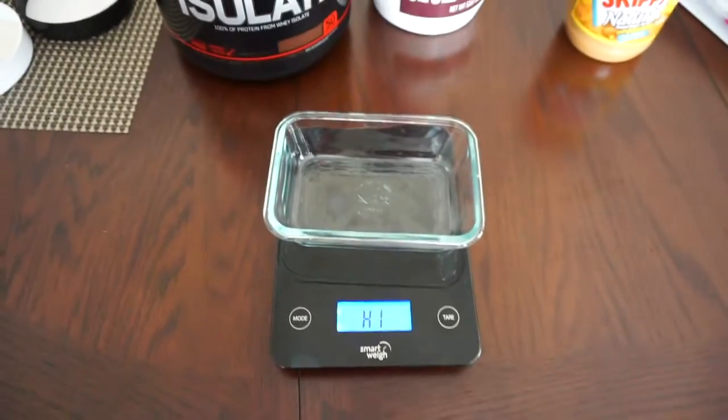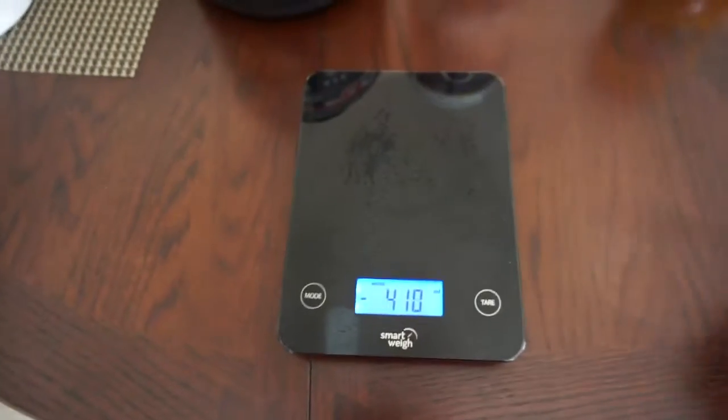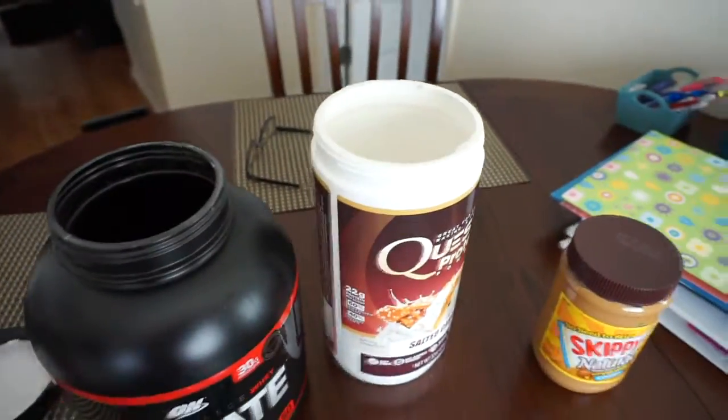Set it on the scale, turn it on, it'll tare it out. I'm going to weigh out the protein. I've been using one serving of both, but I think on this one I'm going to use a little less — instead of 58 grams of protein, I'm going to cut it down to where it's closer to like 40 to 45. So I'm going to weigh that out and put it in here.